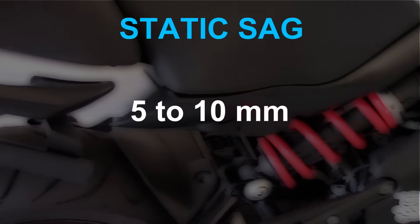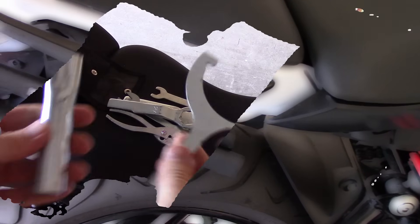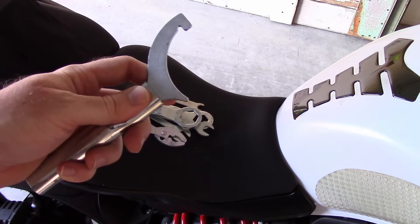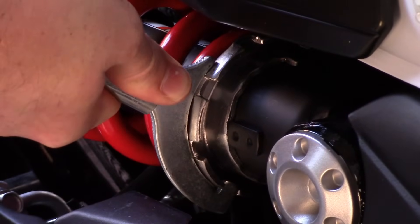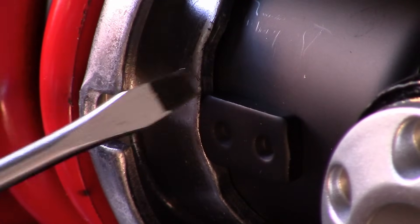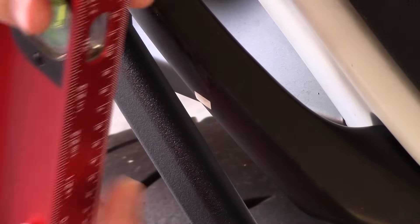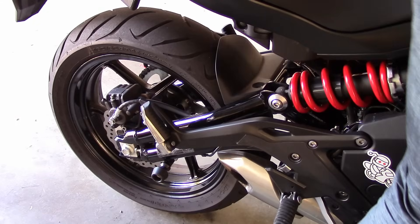Each bike might have its own unique way to adjust preload, so consult your owner's manual. Take the preload adjuster from your tool kit — it's a funny looking one like this. In this example, you need to dial in some more preload and get the rider sag to around 35 millimetres. This bike has a ramp-type preload adjuster and the 7 preload settings are indicated by these indents. Once you've made the adjustments, you need to do the measurements for B and C once more.